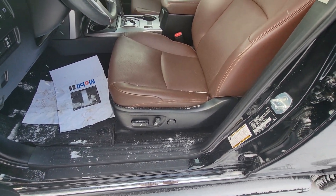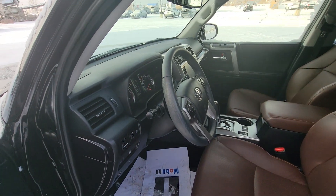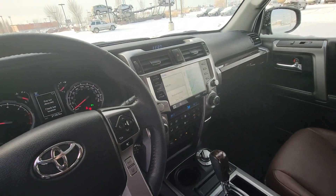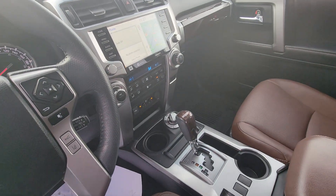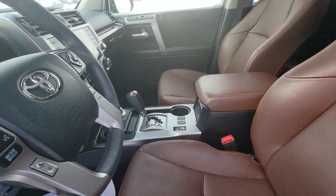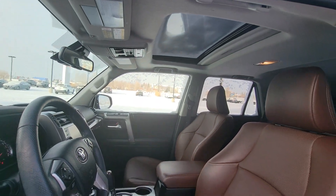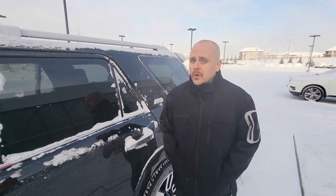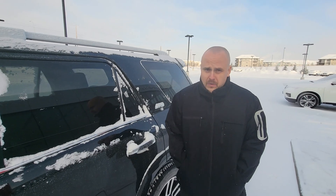It does have memory seating, so if you have multiple people driving it you can save your seat positions. It also has a heated steering wheel, heated seats, dual climate control, cooled seats, and Apple CarPlay and Android Auto. It only has 31,000 kilometers on it, and Toyotas hold their value very well — they're well known to last a long, long time.